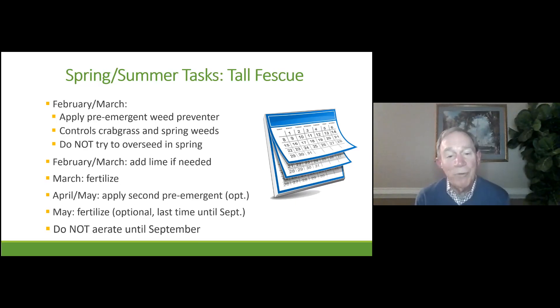In late April or May, apply your second pre-emergent if you think you're going to need it. In May, fertilize again for the second time, but you're not going to fertilize again until September. And you don't aerate tall fescue in the spring or summer — you wait until September when the grass is really growing the most and when you're going to be overseeding anyway.